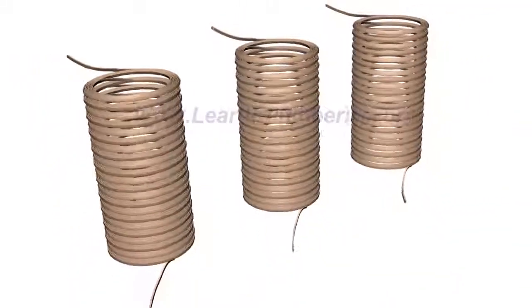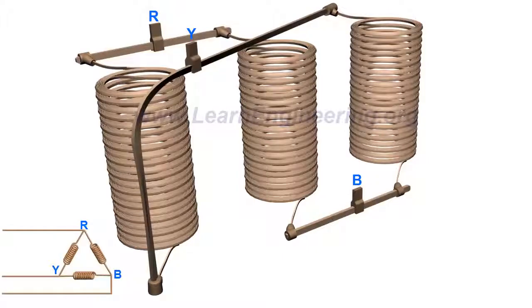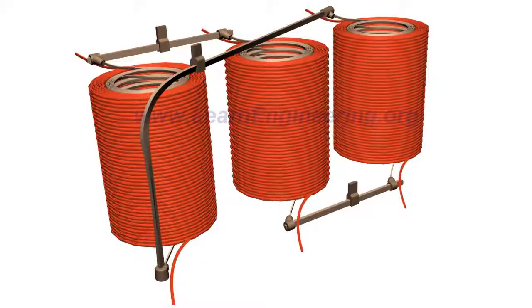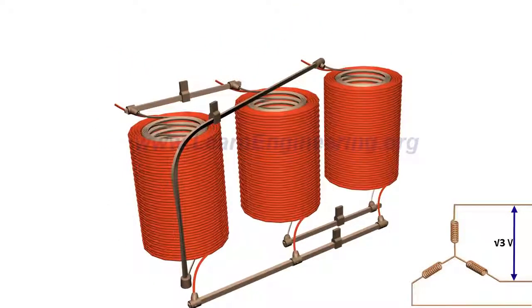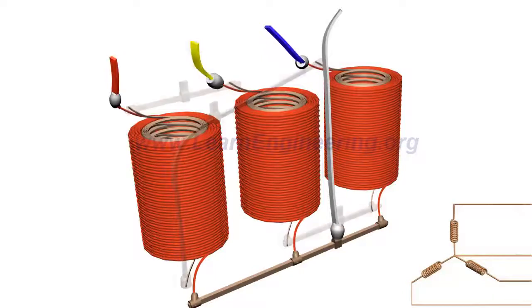The low-voltage windings are connected in a delta configuration, and the high-voltage windings are connected in a star configuration. Thus, the line voltage further rises to root-three times at the high-voltage side. This also means that from a three-phase step-up transformer, we can draw four output wires: three phase power wires and one neutral.